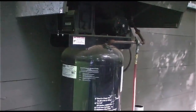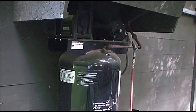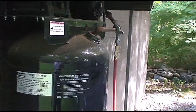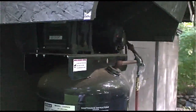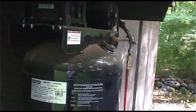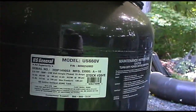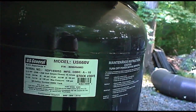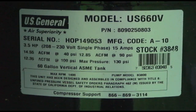Today we're out here by another one of my compressors. This compressor is from Harbor Freight and it was added into my system when I needed some more CFM to do some sandblasting. Today I want to test it and see if it actually produces what they say it will produce. Let's take a look at the label here.